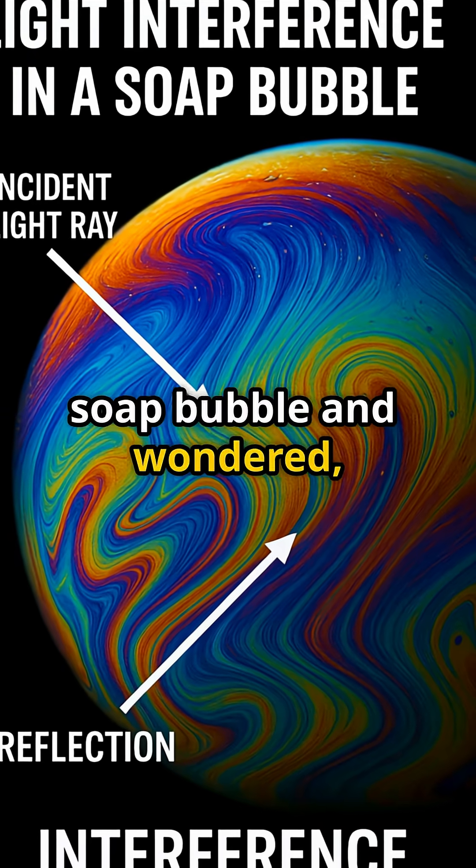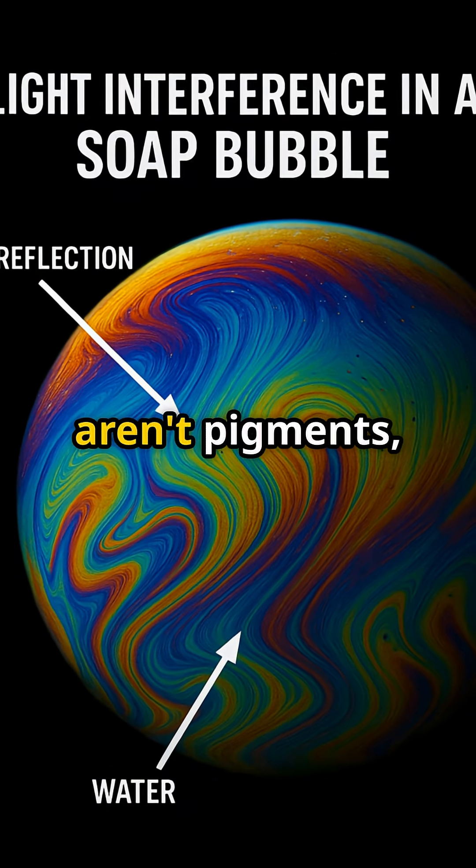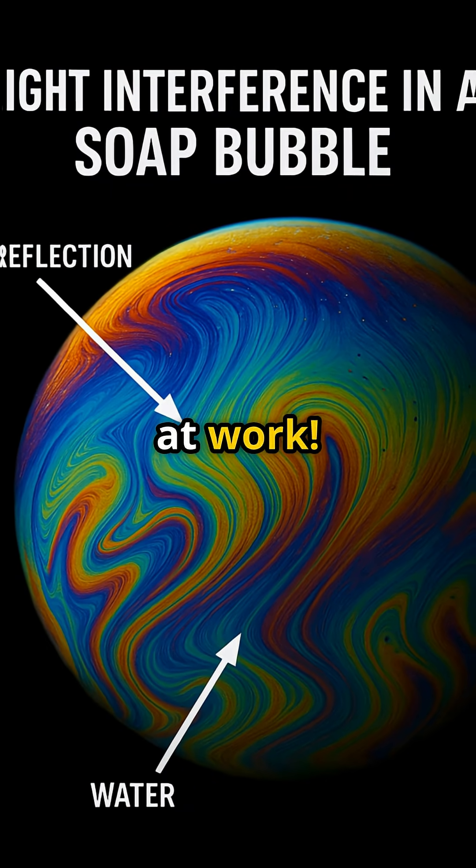Ever stared at a soap bubble and wondered, why does it look like a tiny swirling rainbow? Those hypnotic colors aren't pigments — they're pure physics at work.